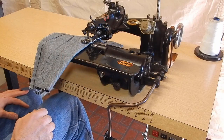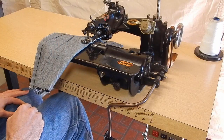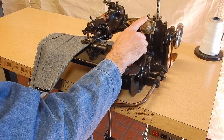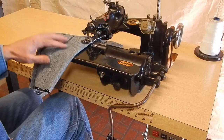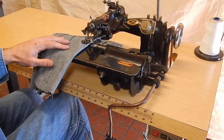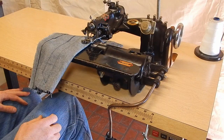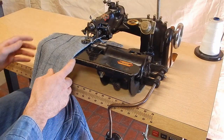I haven't done anything to the machine other than a very minor adjustment on the timing. I've used the more or less adjustment and it does work. The knee lift works. But this is pretty much how I got the machine, so I'll demonstrate it to work.